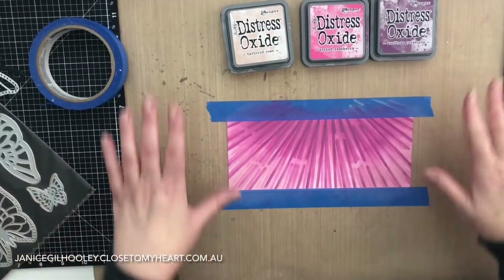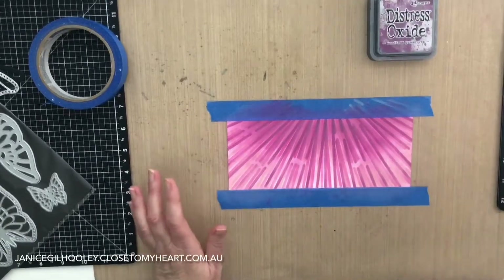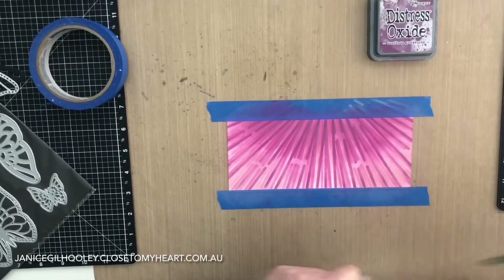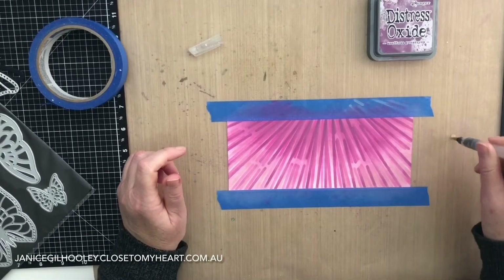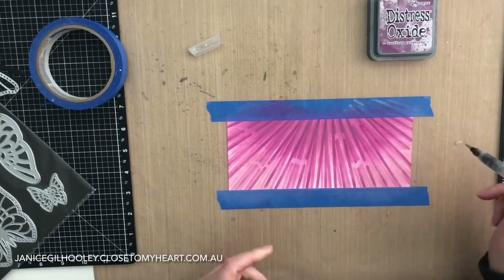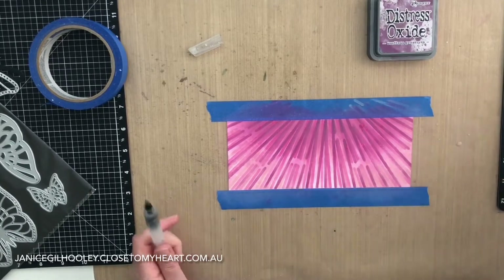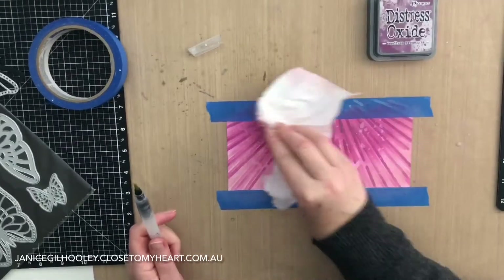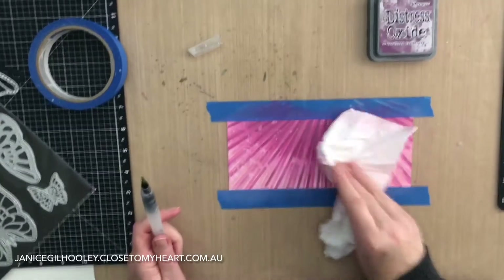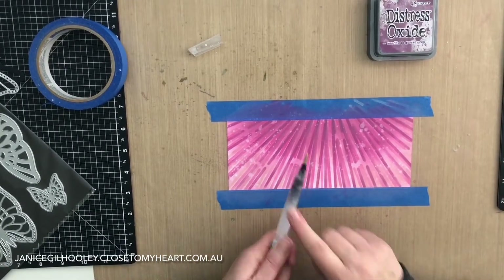That's the base of my card panel done. Before I peel it off I'm going to go in with some water and add some splattering — just with my water brush, tapping it off, and then coming in with my paper towel to pick that up and see how I'm going. I might add a little bit more in certain areas.